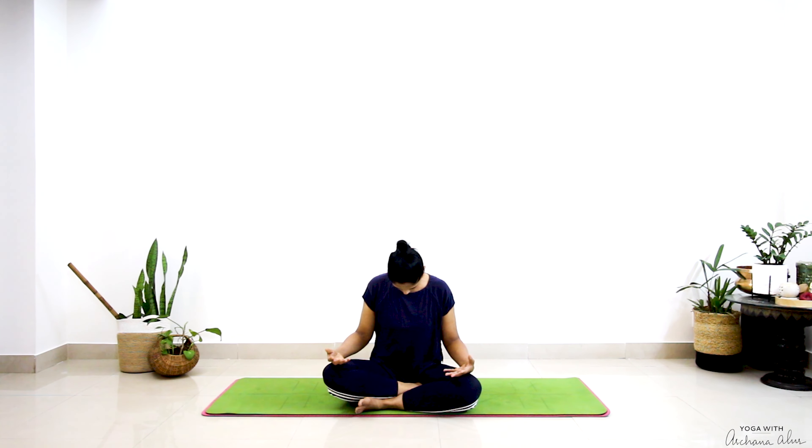I'm going to continue to keep my eyes closed. Drop my chin in the direction of my chest and I'm going to begin drawing small circles in the air with the tip of my nose — three clockwise and three anti-clockwise.